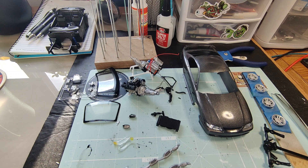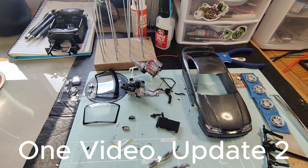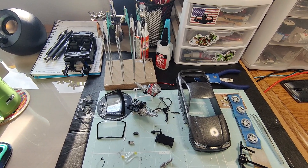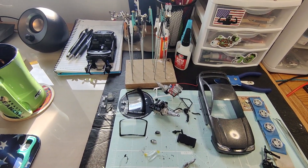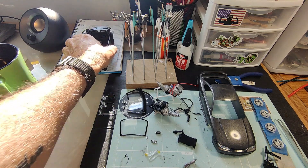Hey guys, so this is just a quick update. It's actually going to be a combination of a few videos put together. This will probably be the only update that I do, as I'm almost finished putting this together. Well, it may not look like it, but it's almost there. So my next video after this will probably be the reveal video, which won't happen until August 31st.